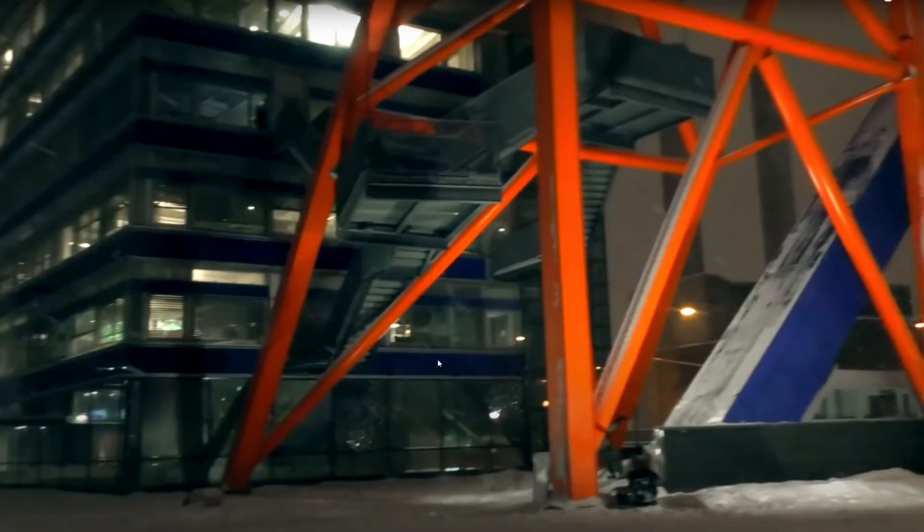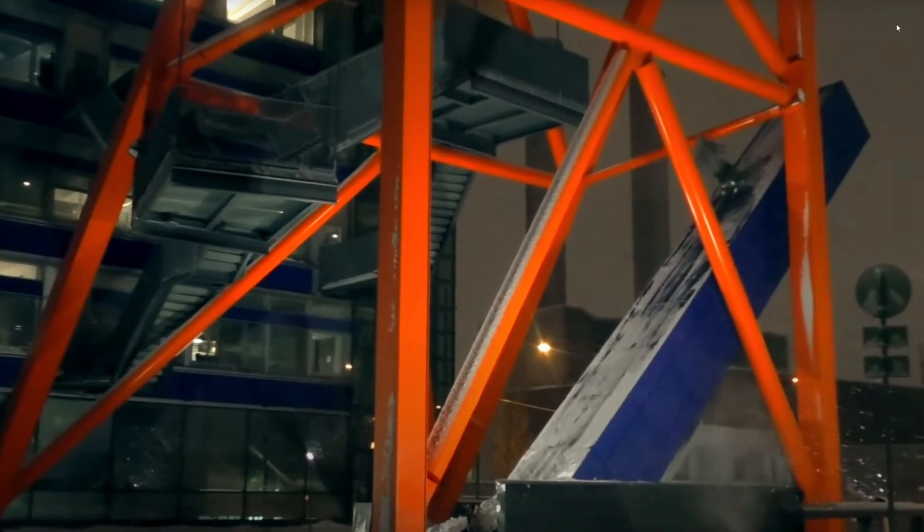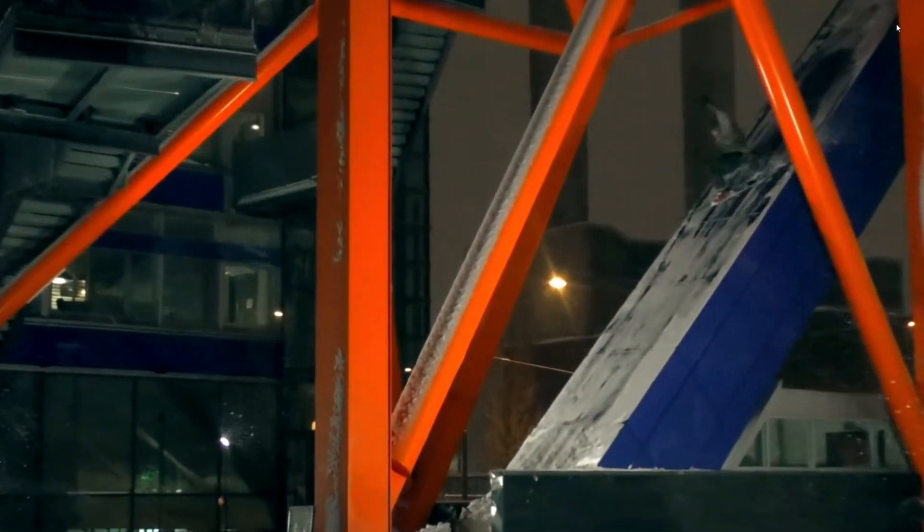Imagine strolling up to get your Nana's Christmas gift and you see this thing and you think to yourself, yeah let's ski it. No sane human being would say let's put on a pair of twigs and get to work. That's so tight.